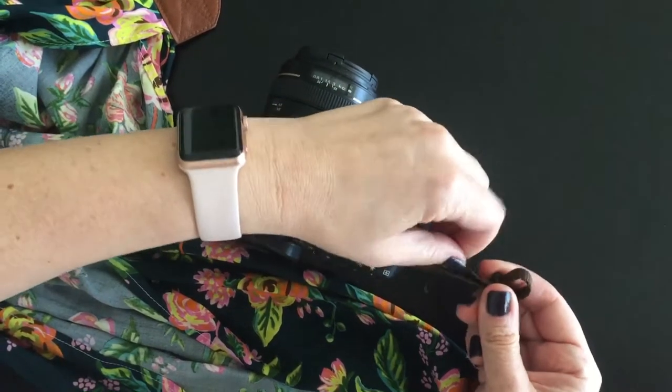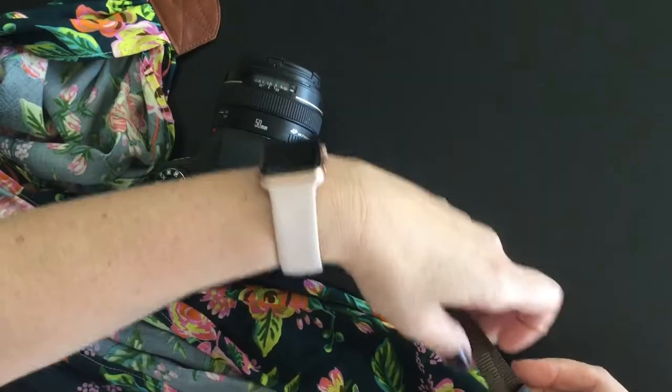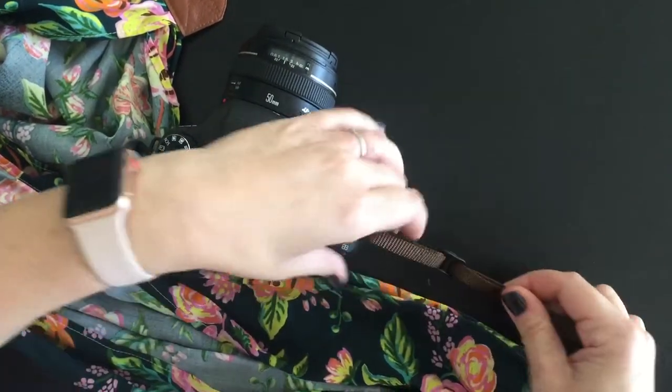Thread through the bottom, pull right up and right through. Then you can pull this loop tight and adjust however you need it to get it to the length that you need, and then right through the holder to hold the extra.